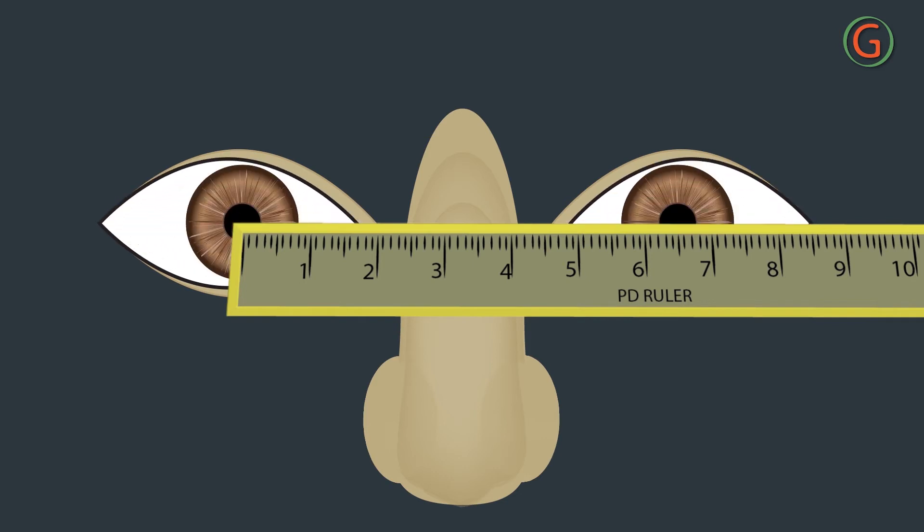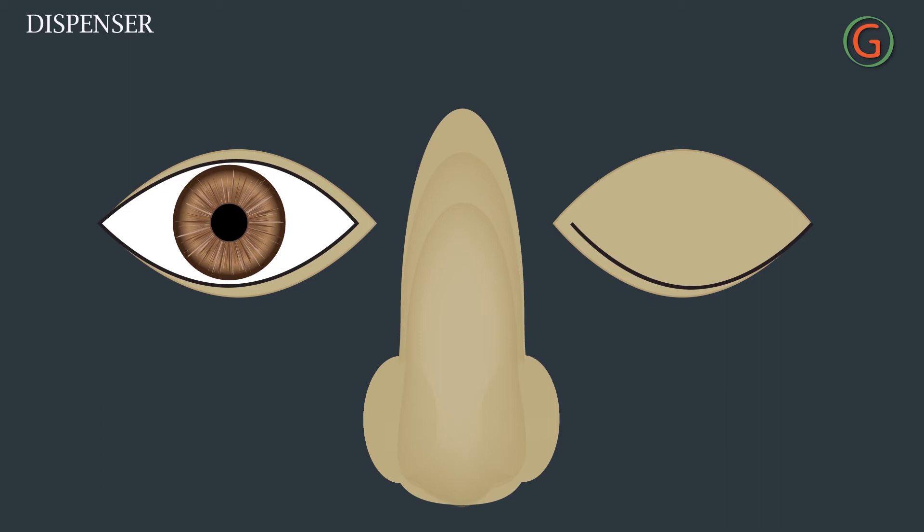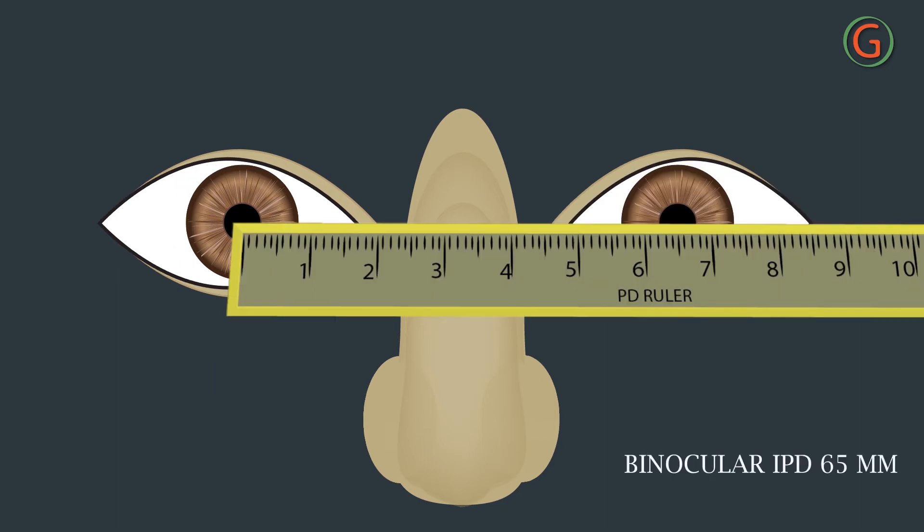When the zero mark is lined up correctly, the dispenser closes the left eye and opens the right eye. The subject is instructed to look at the open eye — that is, the right eye. The PD for distance is read off as the mark falling at the center of the subject's left pupil.